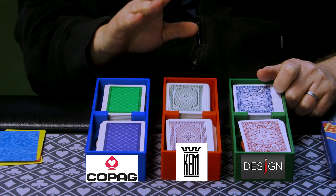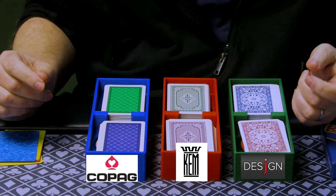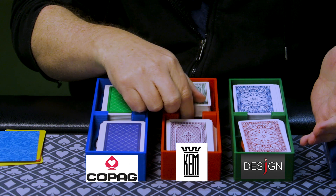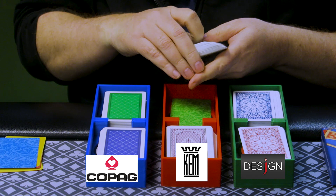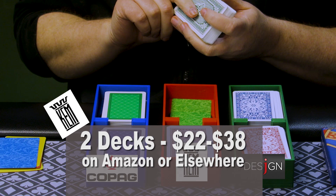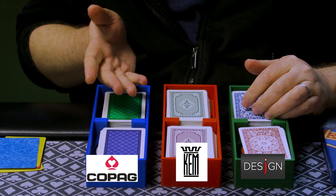Then you have Kem cards. Kem used to be the absolute standard for playing cards in homes and casinos. Then the US Playing Card Company bought them a number of years ago, and people say the quality has gone down — but I still think they're great. The Kem decks do tend to get warped over long periods of play. This setup I have right now has not warped at all — I played it for most of 2019 before the pandemic, and the backs hold up great.